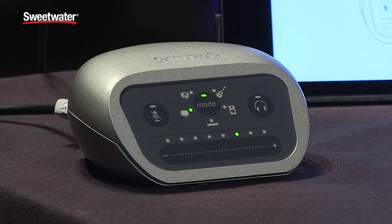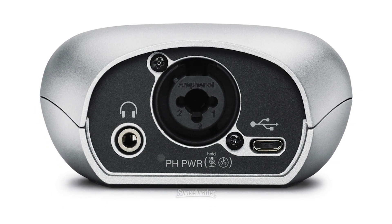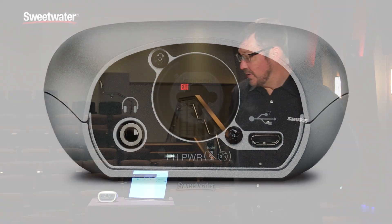It's a single-channel interface for Mac, PC, Android, and iOS. It is MFI certified so it's really plug-and-play with anything that you have in the iPad, iPod, or iPhone family.